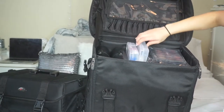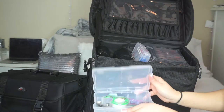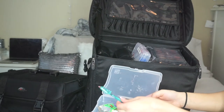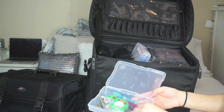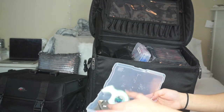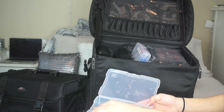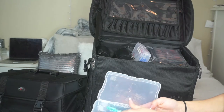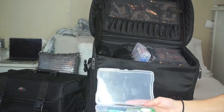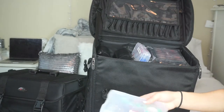In here I have my toolkit: some eyebrow razors, a sharpener, tape, little scissors, two sets of tweezers — one for eyebrows and one for lashes — and my mixing palette. This is just a photo box.